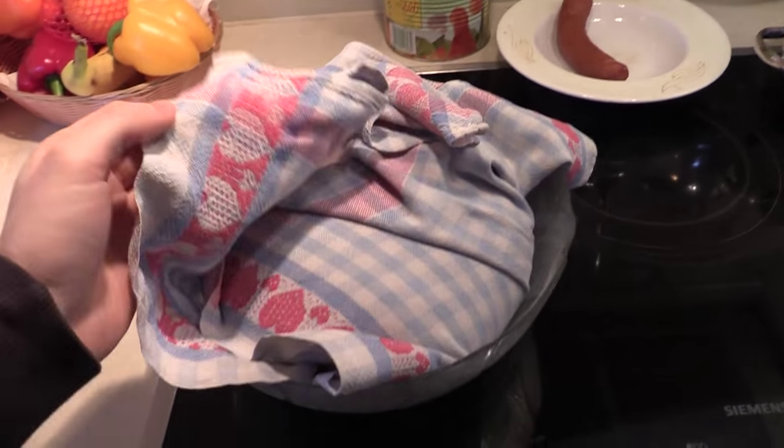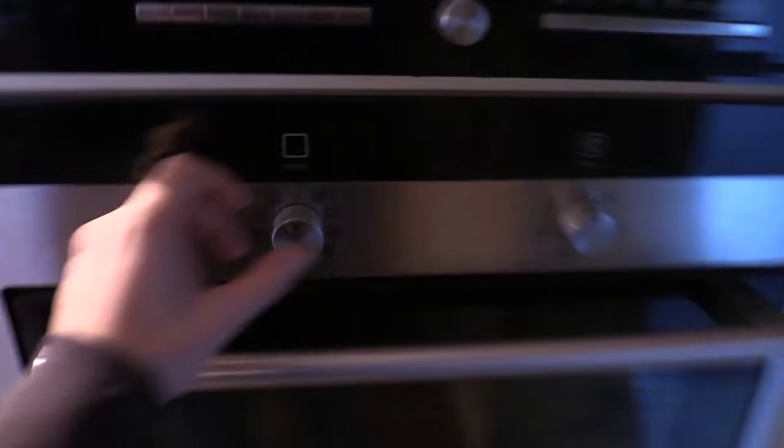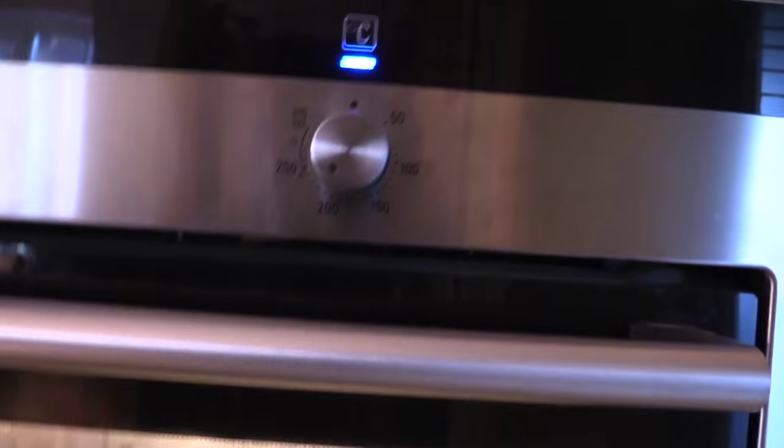After 20 minutes the bread looks like this but it needs a little bit more time. Meanwhile I'm going to preheat the oven and first I set the temperature at 220 degrees.